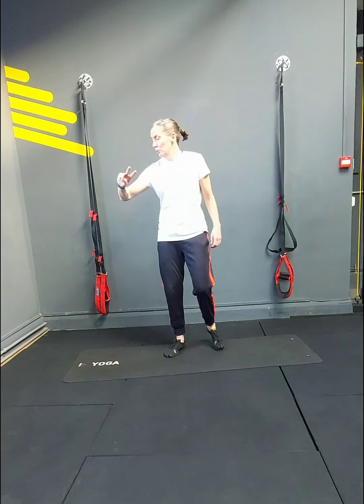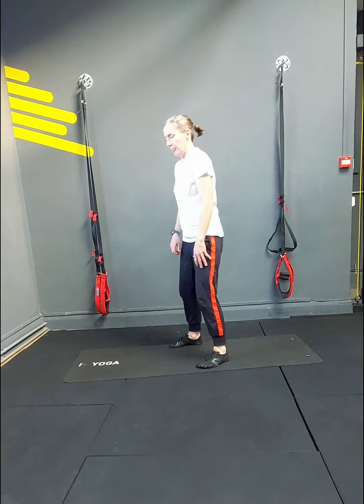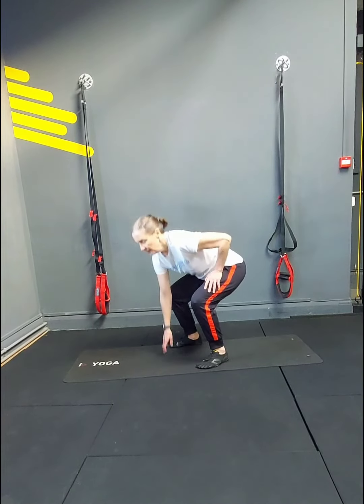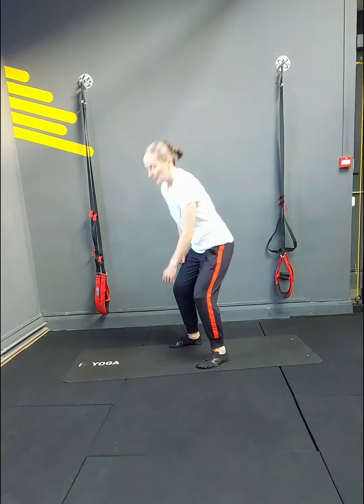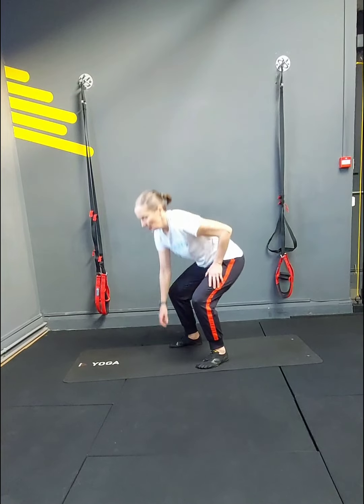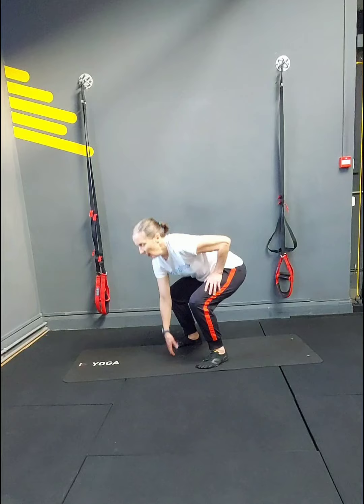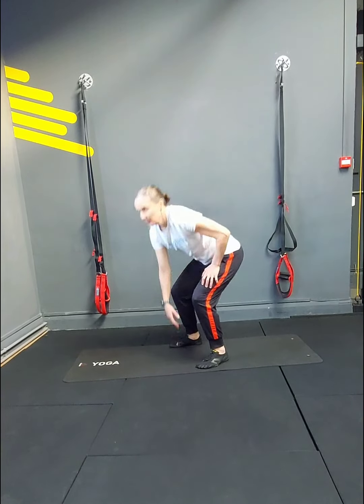Here we go guys — body weight squats coming up. 3, 2, 1 — off. 12 squats: 2, 3, 4, 5, 6, 7. Low numbers are always best. 9, 10, 11, 12. Just in case — here we go.